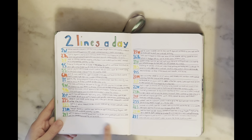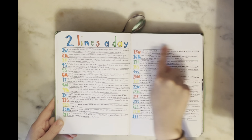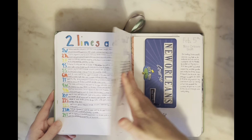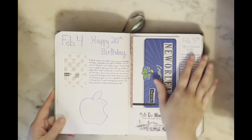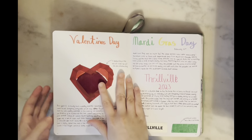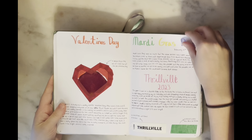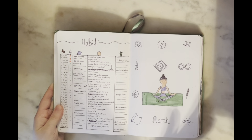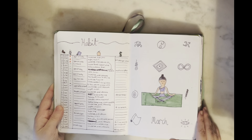I have my two-lines-a-day — I wish I had done something with the empty space up top, but I do love the colors. More memory pages: I turned 20 this month, so it includes Valentine's Day and Mardi Gras.